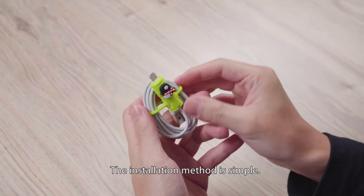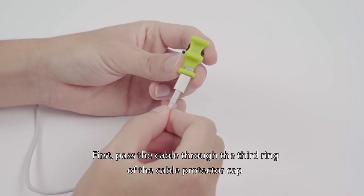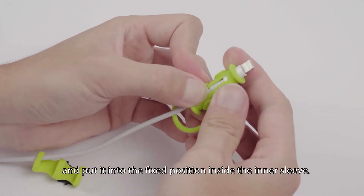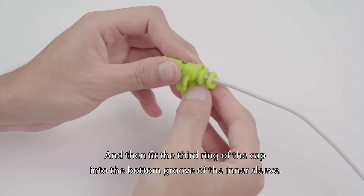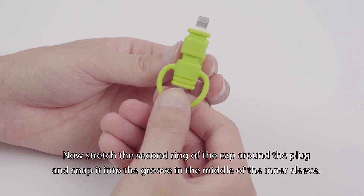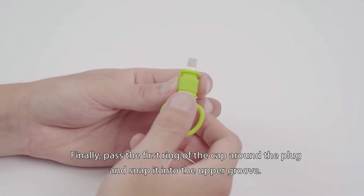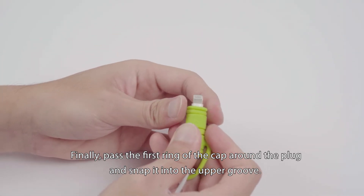The installation method is simple. First, pass the cable through the third ring of the cable protector cap, and put it into the fixed position inside the inner sleeve. Then fit the third ring of the cap into the bottom groove of the inner sleeve. Now stretch the second ring of the cap around the plug and snap it into the groove in the middle of the inner sleeve. Finally, pass the first ring of the cap around the plug and snap it into the upper groove.